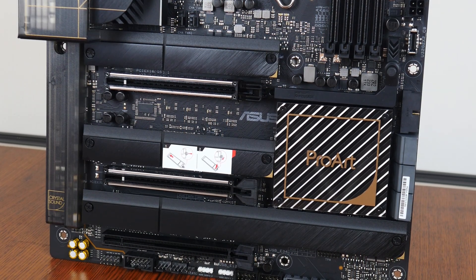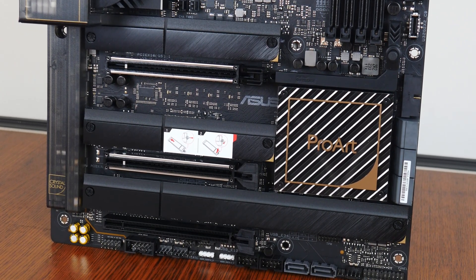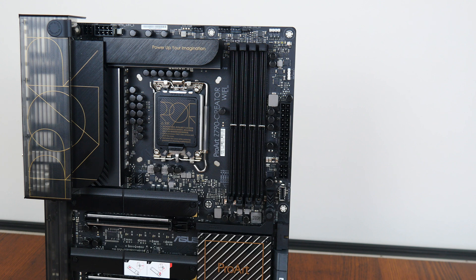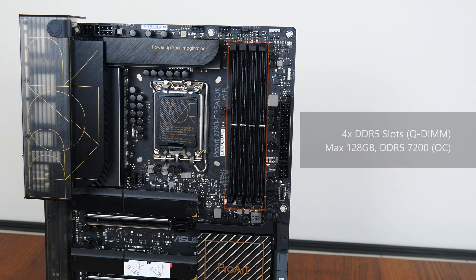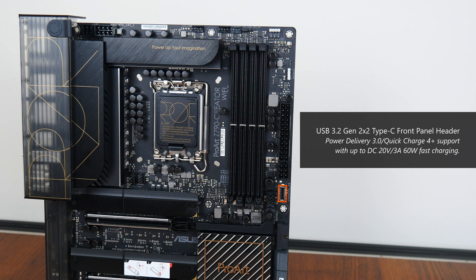For M.2 drive cooling, Asus has included M.2 drive heatsinks for all 4 M.2 drive slots that this board comes with, where the 3rd and 4th M.2 slots share a common heatsink. For memory support, the ProArt Z790 Creator Wi-Fi comes with 4 DDR5 slots with support for up to 128GB of RAM and the DDR5-7200 standard when overclocked, with plastic slots of a single-tab design that Asus calls Q-DIMM. Further down from the RAM slots is a USB 3.2 Gen 2x2 Type-C front panel header that supports power delivery 3.0 and the Quick Charge 4 Plus technology, where it can supply up to 60W of power to charge devices such as a pen display or tablet.